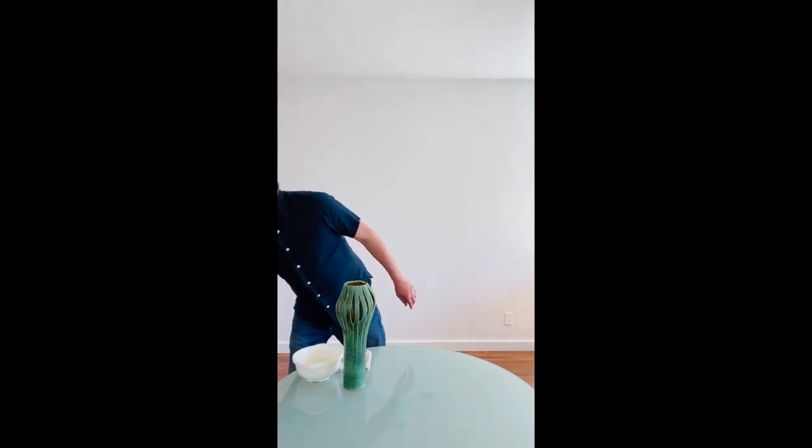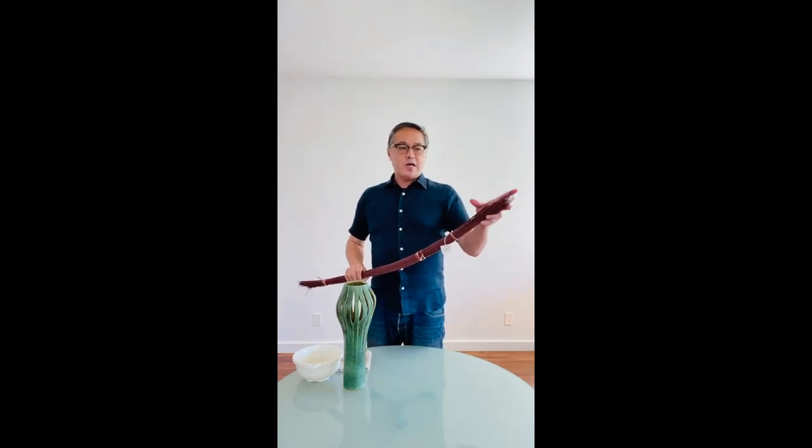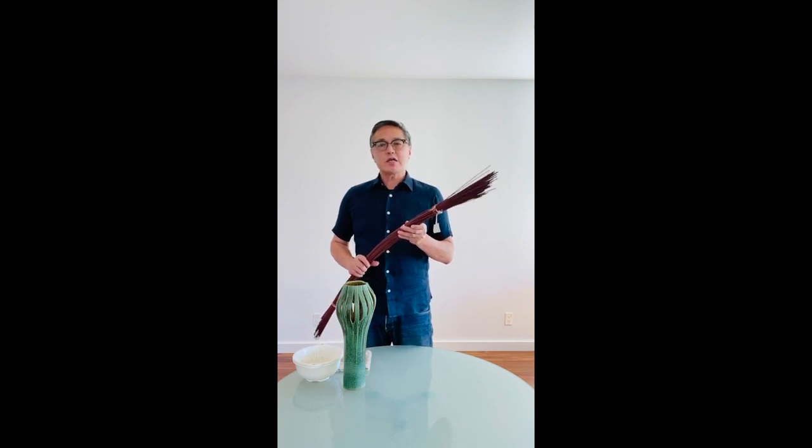Hi everyone, my name is Edgar Choke and today I'd like to show you how to create a fun arrangement using mangalino sticks. They come in a bundle like this and you can find them at any craft store or floral supply store. They're really inexpensive, about 12 to 15 dollars.